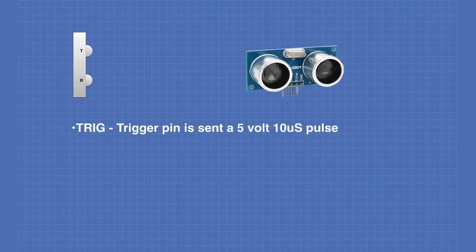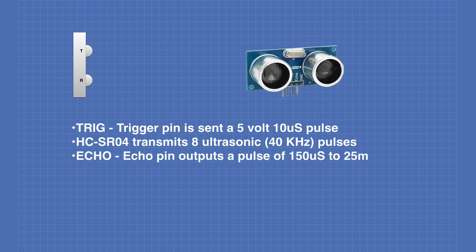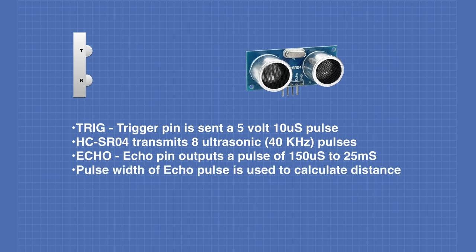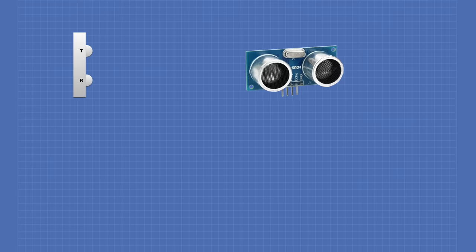To work the device, the trigger pin is sent a five-volt, ten-microsecond pulse. The device then transmits eight ultrasonic pulses at 40 kilohertz each. The echo pin will output a pulse between 150 microseconds to 25 milliseconds, and that pulse width is used to calculate the distance. It will output a pulse of 38 milliseconds if there is no object detected.